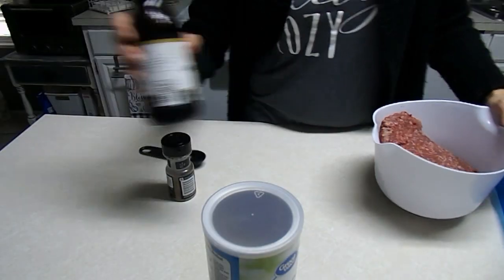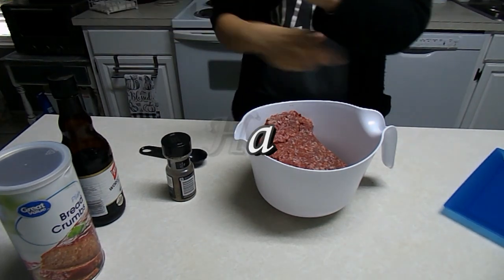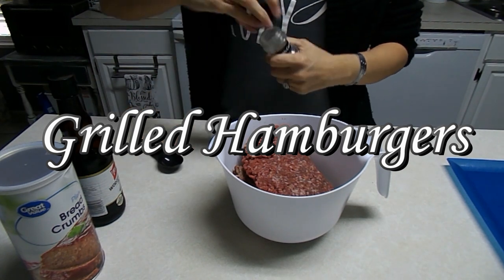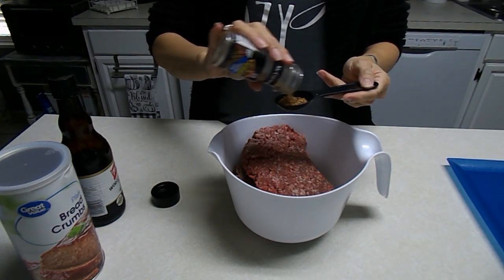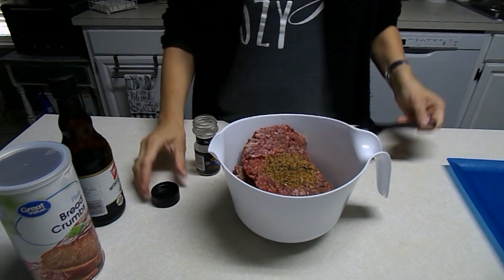I'm using a different camera today, so we'll see how this turns out. I'm making hamburgers and I'm going to put them on the grill. I have two pounds of lean ground beef and I'm going to add a tablespoon of Montreal steak seasoning — I think that's going to make it taste really good.